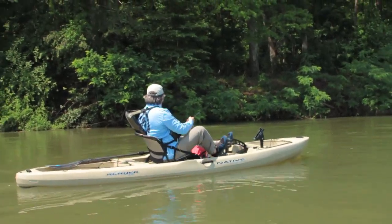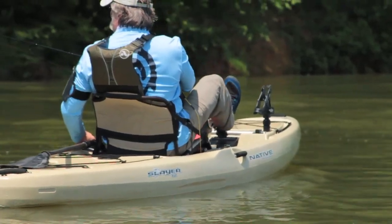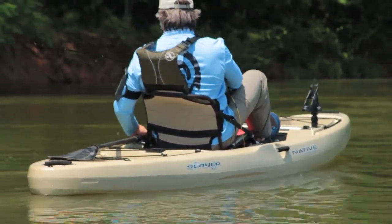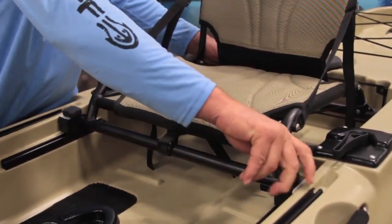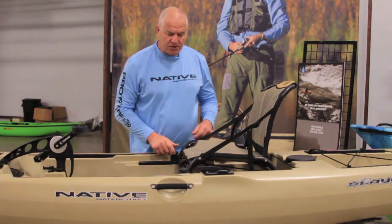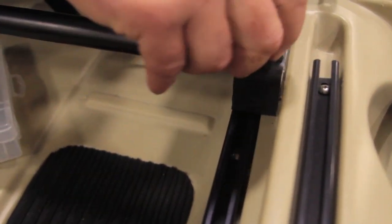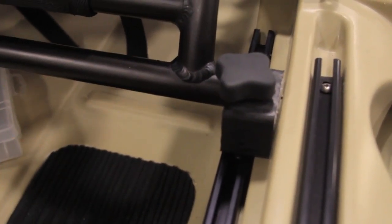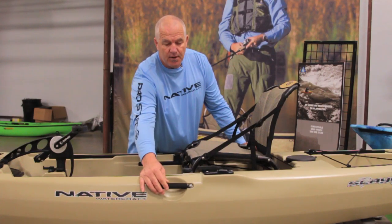What this gives you is an easy cadence without the necessary leaning back of earlier models. Adjusting the seat on the Slayer Propel is super easy — the seat is mounted on rails in the front, so you simply loosen and slide the seat forward or backwards. It's really infinitely adjustable, with hard handles on the side with pads.